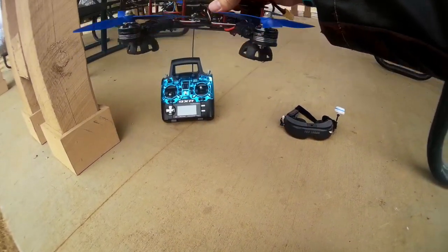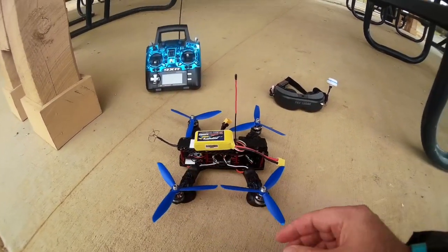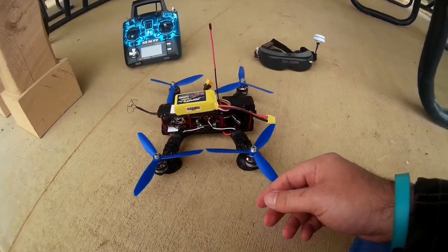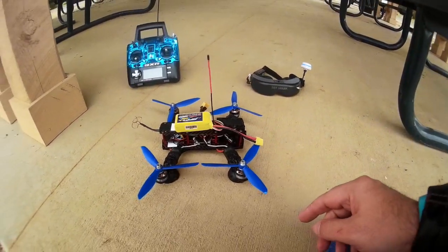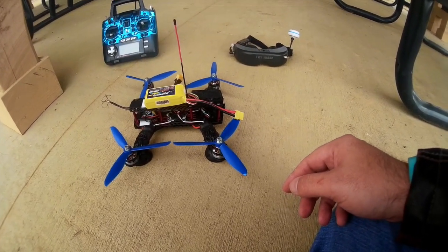In the previous flights, when I give throttle with these big props and these bigger motors, it really was a little unstable. Now with the new firmware, the new CC3D firmware, it really tunes your ESCs. These are self-flashed Simon K ESCs. So I think it will fly a lot better now.